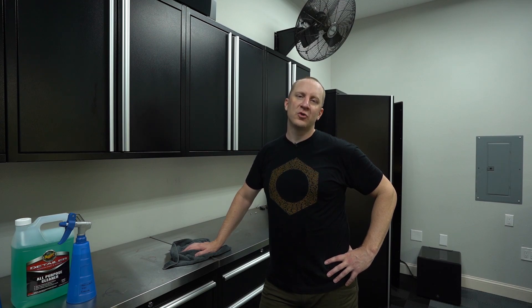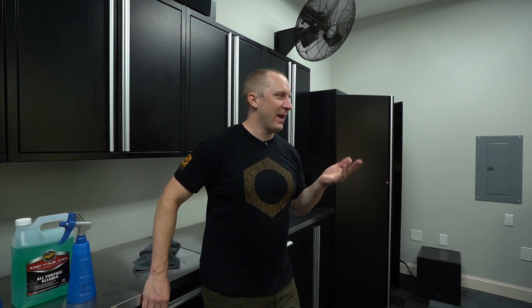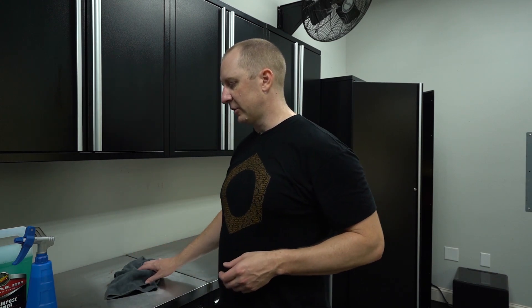All right, episode two. It's one trillion degrees today — not one billion or bazillion like I said in the last video. I'm sweating like I just ran a marathon because we just did a decon. We're going to do the engine bay now. I needed to let the thing cool off. The M5 has been decontaminated and now we're going to clean up the engine bay and the trunk jams, then dry the car. We'll call that episode two, and then episode three will probably be Thursday — today's Tuesday.